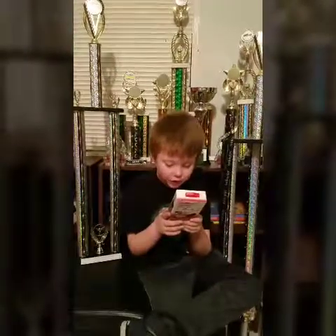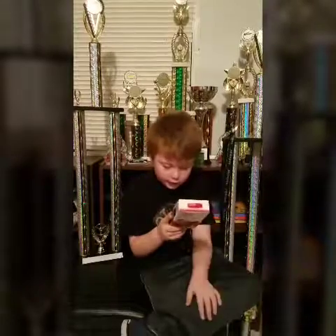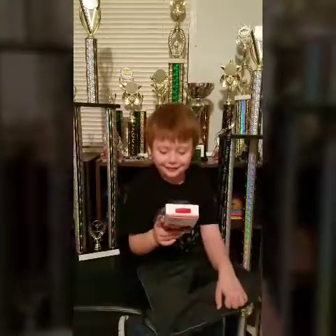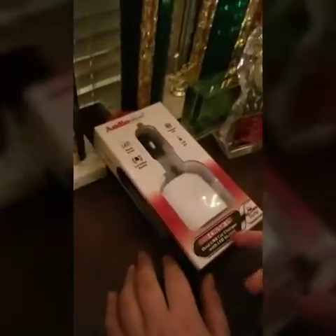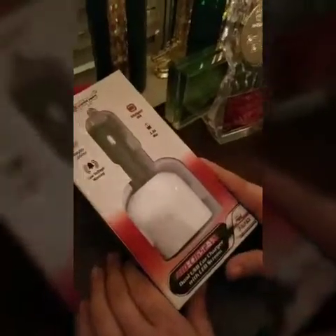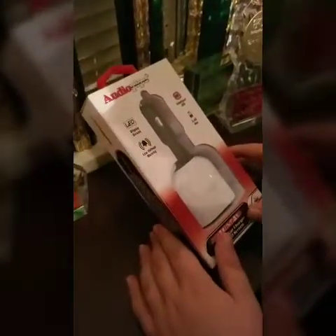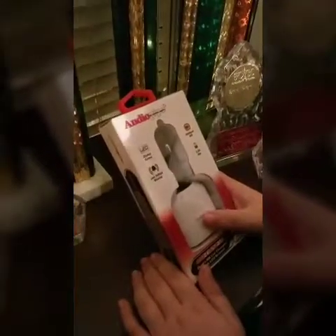We have a dual USB car charger with LED screen from AudioPipe. It has two ports, a LED display screen, low voltage warning, and intelligent USB.